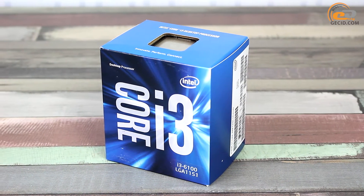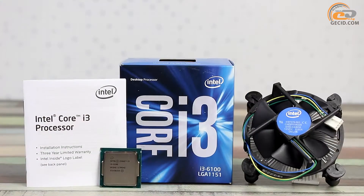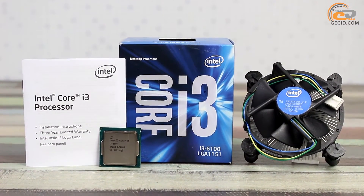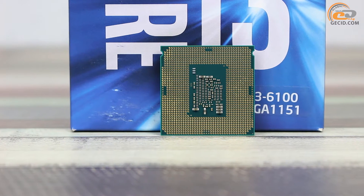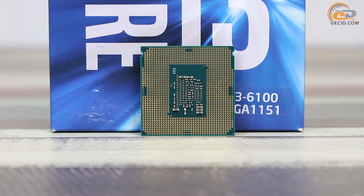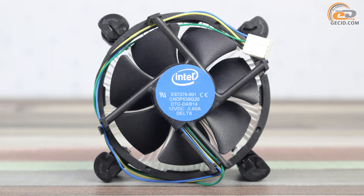The box version of the i3-6100 comes in a small blue package with a short description of the processor features. Inside, apart from the CPU, there is also a standard cooling system and a user's manual. This model pertains to the Intel Skylake series and is fully compatible with the LGA1151 socket in terms of engineering and electrics. Heat parameters were stated at 51 watts, and therefore the vendor has used a fairly simple standard cooler.